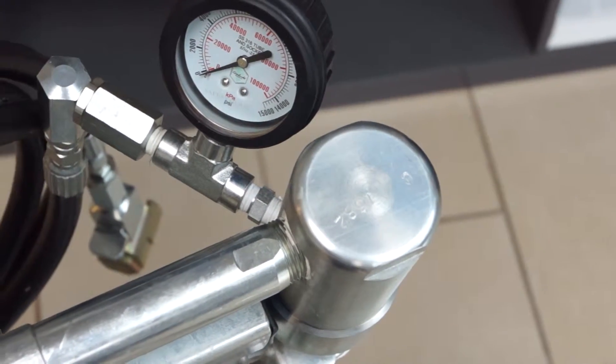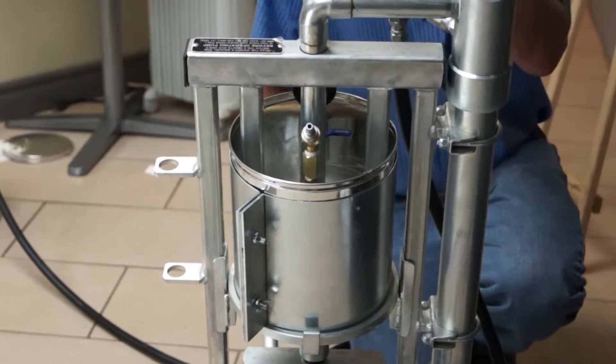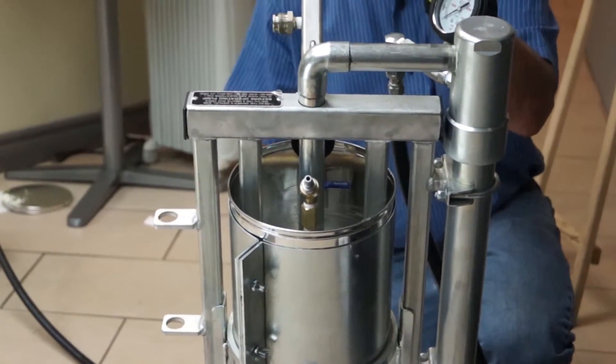The barrel will take up to two minutes to empty depending on what type of product is being pumped. Once the piston reaches the top of the barrel, it's ready to be reloaded.